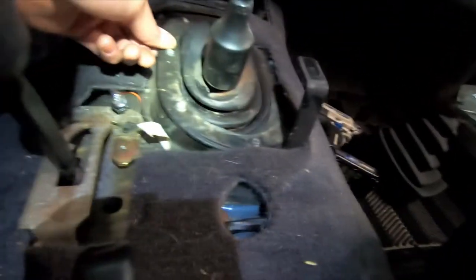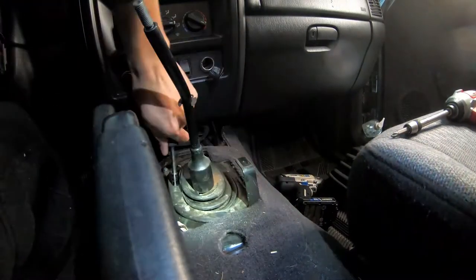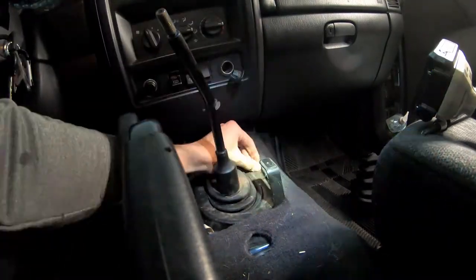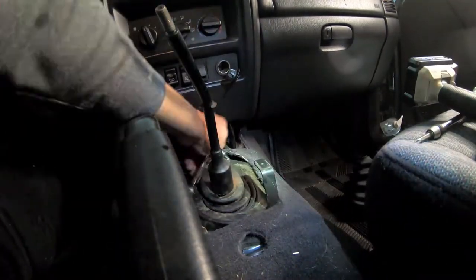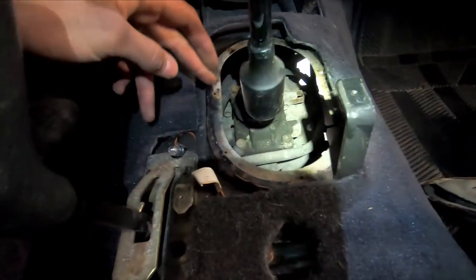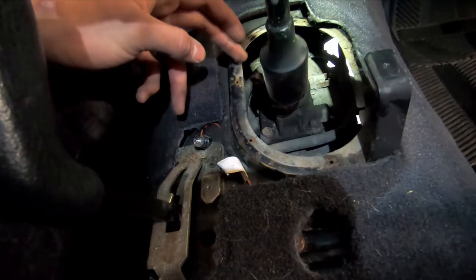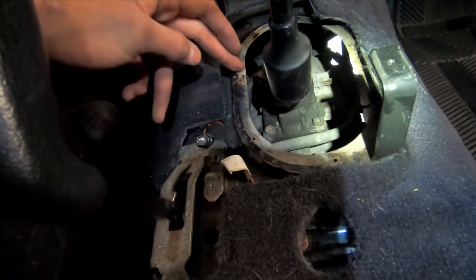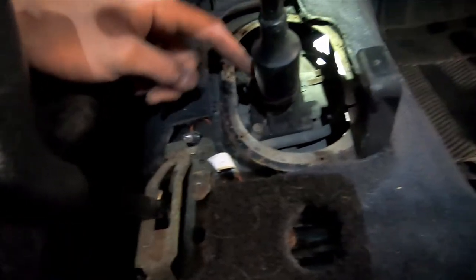We have to remove all the bolts holding this rubber boot — I count about seven of them. I was able to remove all of them. It was a pain, and they're 7mm in case you're wondering. Just take your time because those bolts are so easy to round off that stripping them is going to be a pain to deal with.